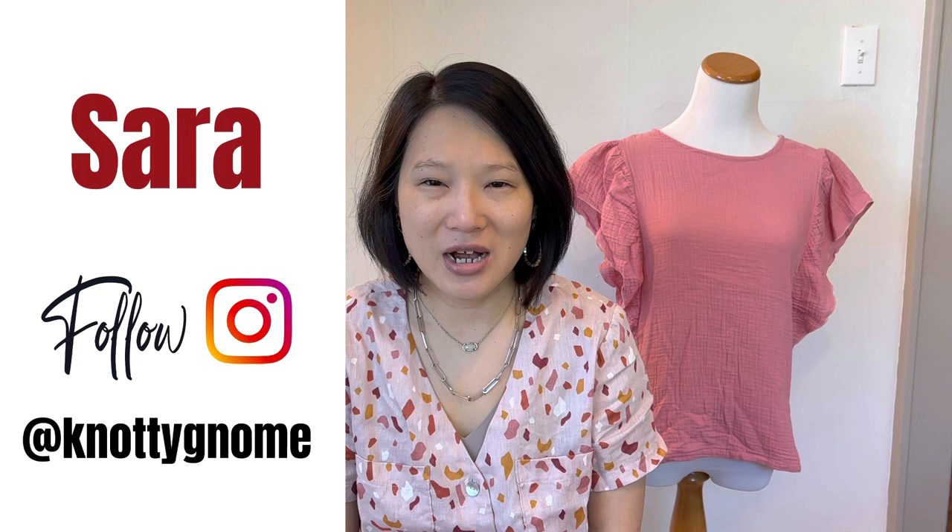Let's bring back Friday Sews. My name is Sarah and my channel is Naughty Gnome Crafts. My channel is all about sewing and styling a handmade wardrobe.